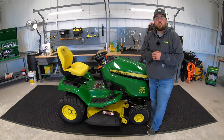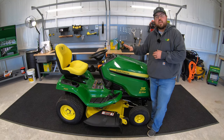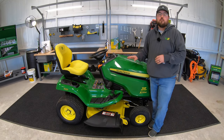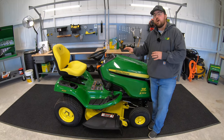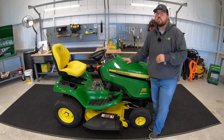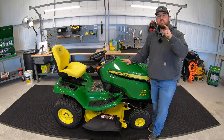Hey guys, this is Brent with Western Equipment, and to my right here I've got one of the new 2021 models in the X300 series. From 2020 to 2021, John Deere has made many upgrades to this X300 series that you're going to want to check out and know about. So if you'll stick with me here, we'll get started.